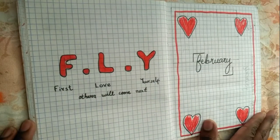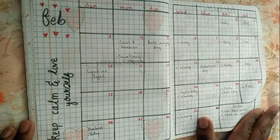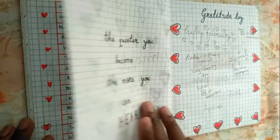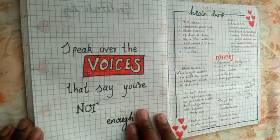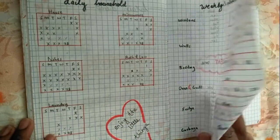For February, I had a very pretty floral theme. I really loved the layout and the doodles — they came out beautifully. The mood tracker was a bit dull, but other than that, it really just made my days.